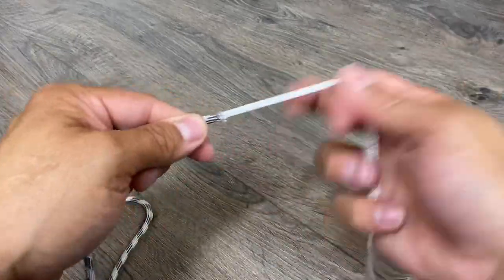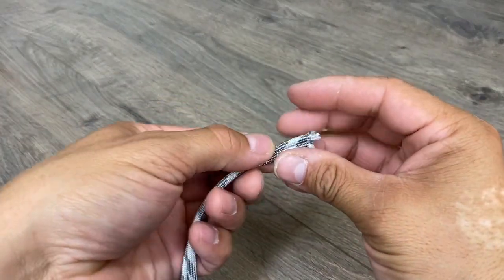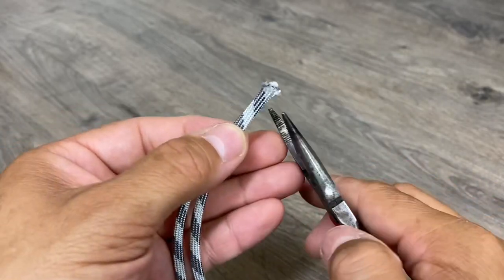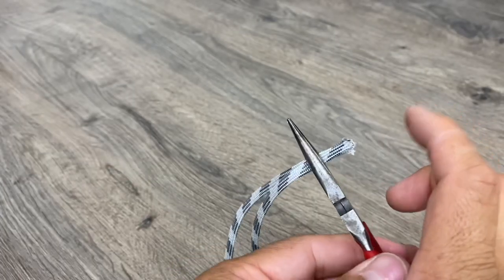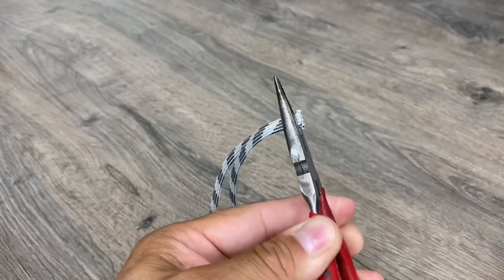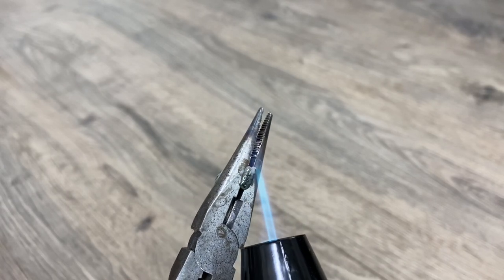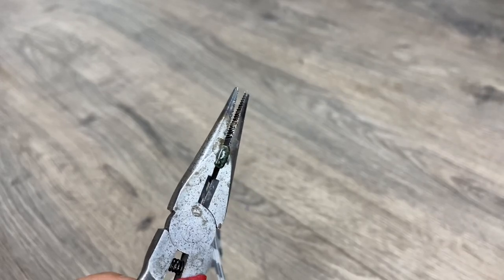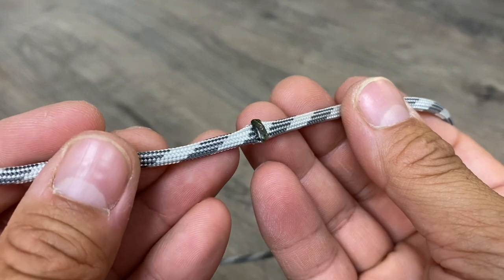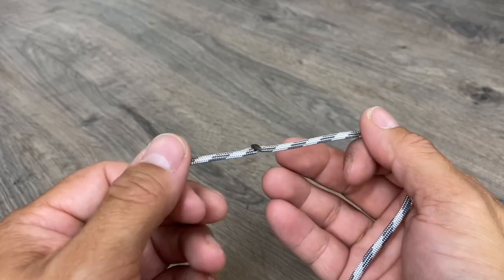Now while we're working with gutted paracord, one thing you can do to make a nice, clean, even bead is pinch it with pliers. I'll pinch these ends together, snip it off with the scissors, and then melt it. This makes a nice, low-profile bead — it's the same method I used to keep my goggles on my helmet back in the day. And the other cool thing about this is it acts as a breakaway.